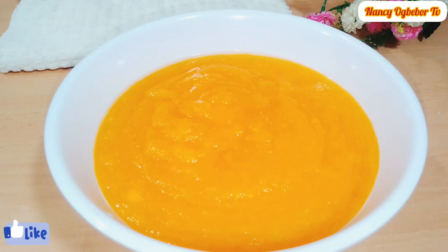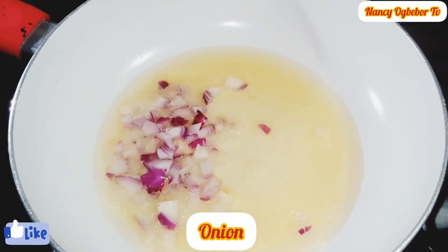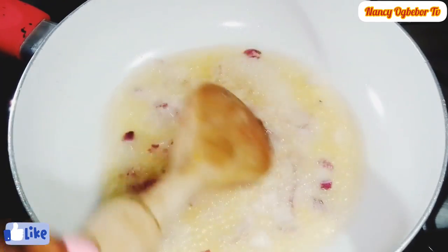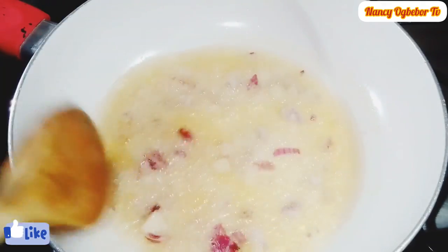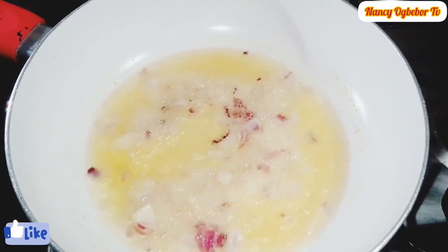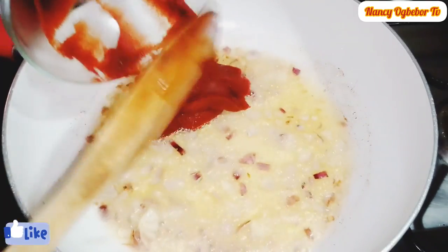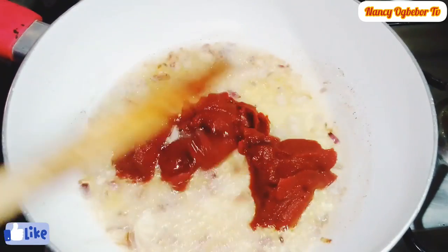In my pan I'll be heating up some cooking oil. Next I'll add in my chopped onion and I'm going to sauté this till it is translucent or slightly brown. Next I'll stir in my tomato paste and I'm going to cook this for a few minutes to remove the tangy taste, stirring everything together.